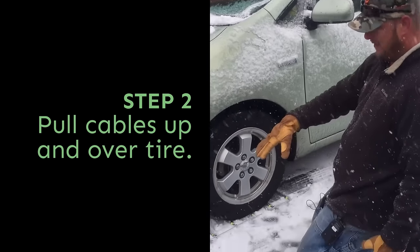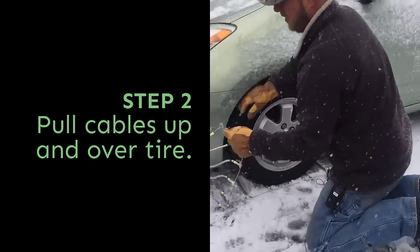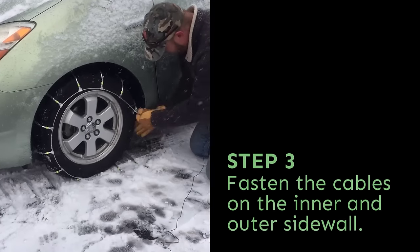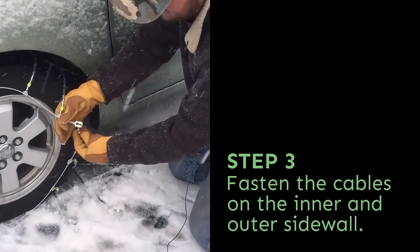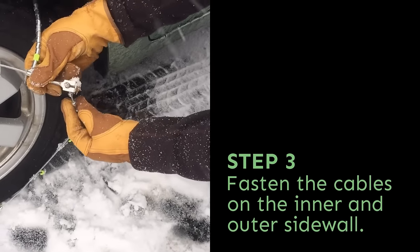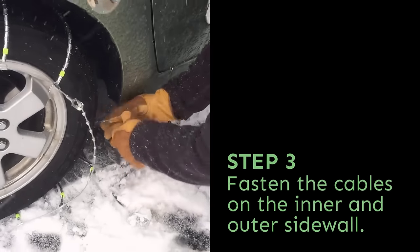Once it's pulled up onto the tire chain, you basically just want to pull both halves together. Take this side and pull it up over the top of the tire, then reach in and connect each side. On the cable chains, the links fit into the slot on the L-shaped connector. It's easier to work on the outside, so I always hook it and tighten the inside first.